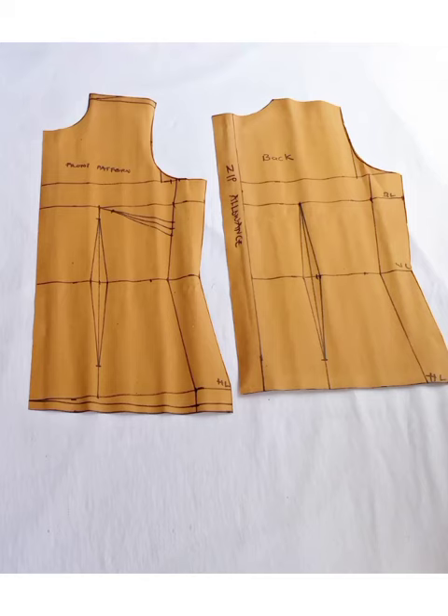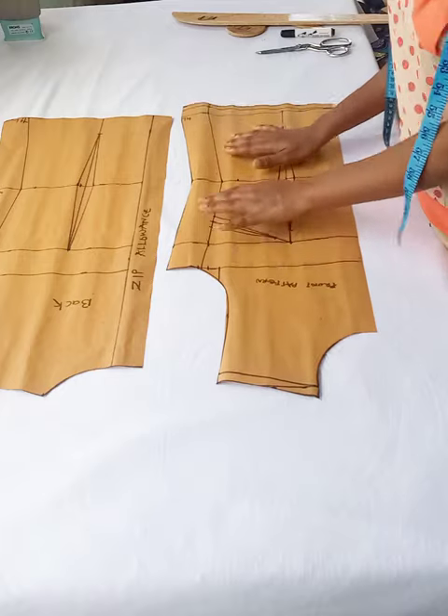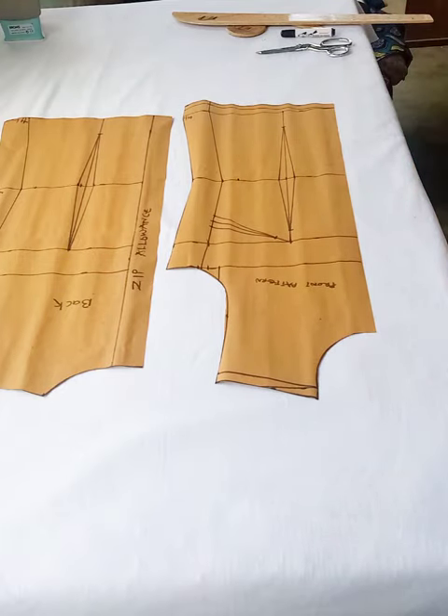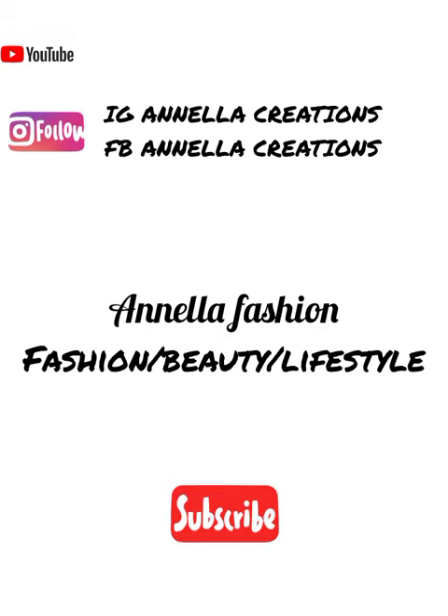Hey guys, welcome to my channel. Thank you for clicking — if you're new here, you are welcome as well. Consider subscribing to join this family. My name is Joanna, and in today's video I'm showing you how to make this basic bodice block pattern. Let's get straight to this tutorial.